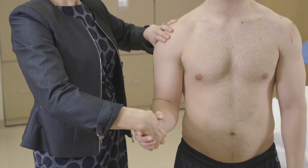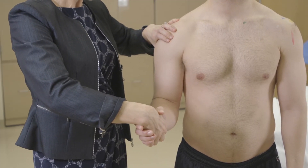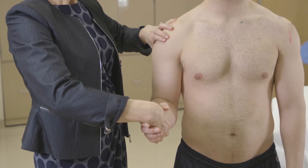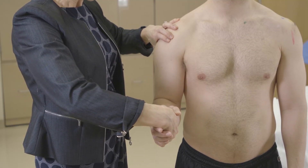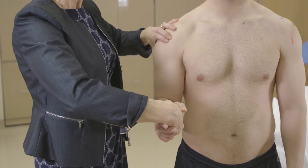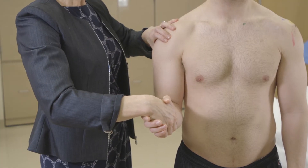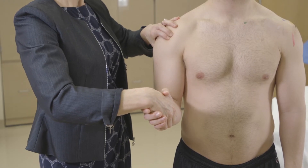This test is called Yergason's test — it's also for the biceps tendon. I personally don't use this test very often because it's hard to explain the movement to the patient, but it is a commonly used test and it is often a boards question. You do a handshake position with the patient and then ask them to bring their hand up and out against resistance. You feel for pain over the biceps tendon and ask them if that's where their pain is located.